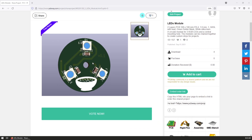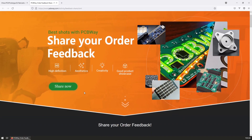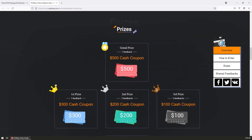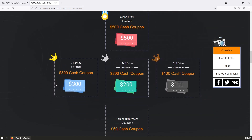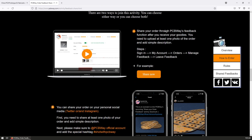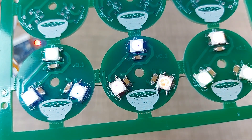Other than that, functionally and visually the boards look really nice. If you want to order some boards for yourself, I have this module shared on PCBWay's website and you can find the link in the description to directly order the same boards. Additionally, if you've already ordered some PCBs from PCBWay, they currently host an activity where you can share your feedback — send pictures of your boards and win cash coupons for future orders. Thanks for watching and I'll see you in the next one — cheers!